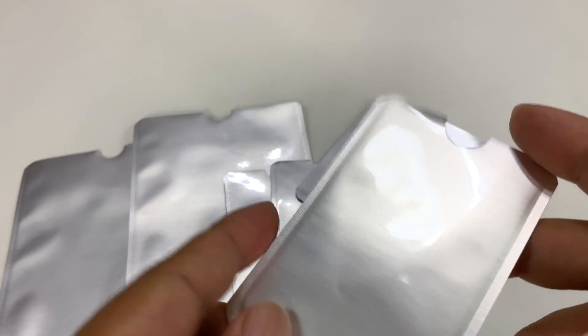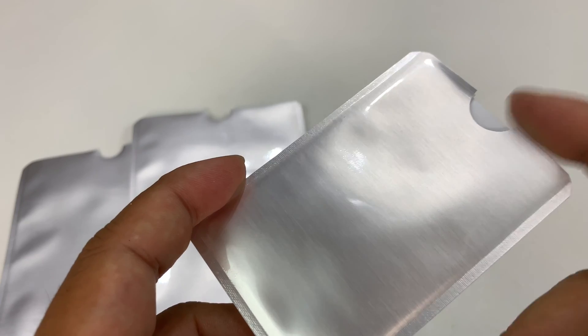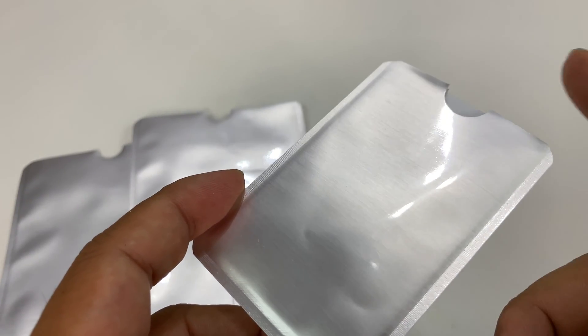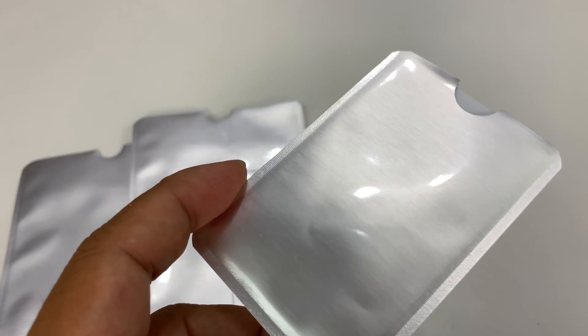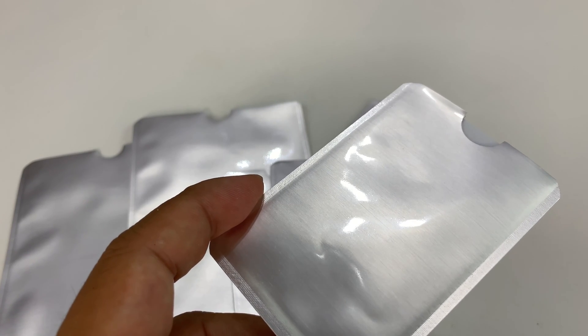So hopefully they'll work for your intended use, but if you've been asking whether RFID blocking sleeves for credit cards work on employee ID badges — they don't. I'll put a link to these in the description because it's only a few bucks. Peter Von Panda, out!